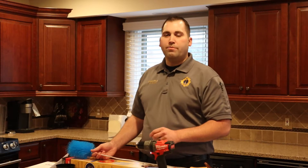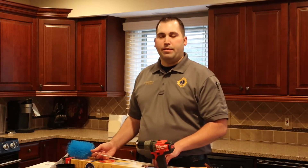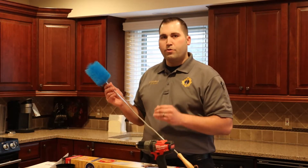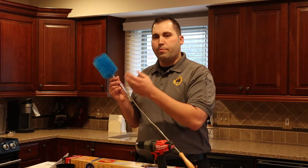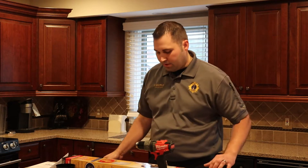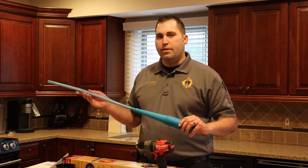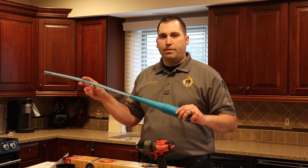If you are going to clean your dryer and dryer vent on your own, there are a number of tools that will assist you in removing the lint build up. If you have a short run on your dryer vent, you can use a manual brush such as this. This brush will break up the lint and then you can remove the rest with a vacuum. There are also vacuum attachments such as this one, which will help clean the tight spaces like the lint trap area and other spaces around the dryer.